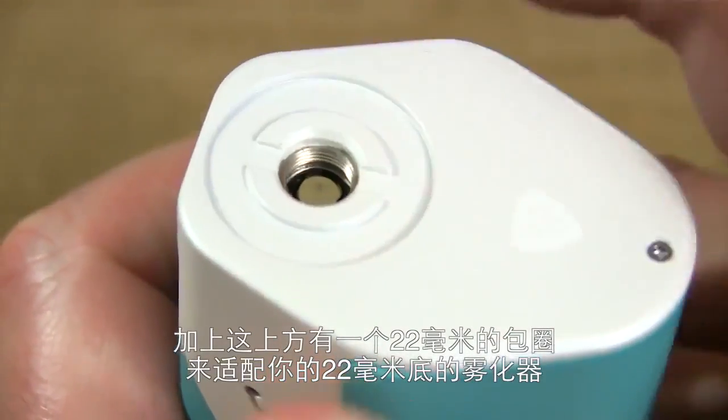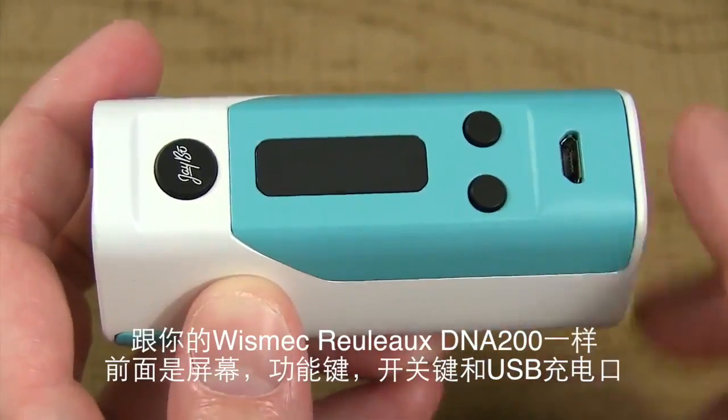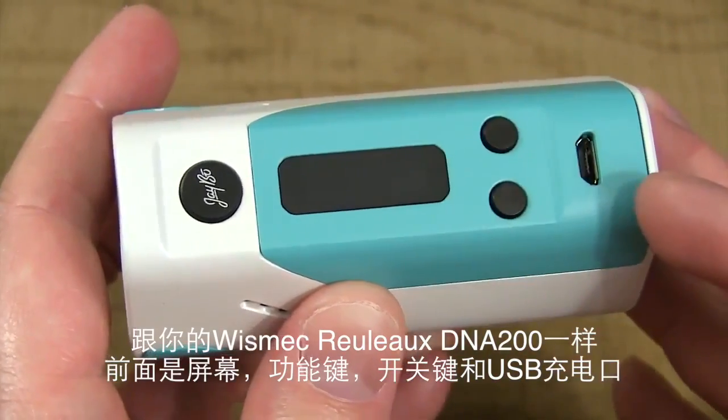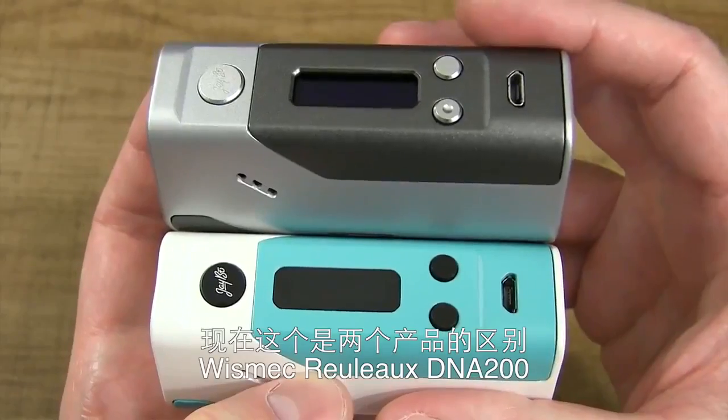She's got a 22mm catch cup for your 22mm devices. Just like the Wismec Reload DNA200, on the front of this device you've got your fire button in the middle, your menu screen, and below that your wattage up and wattage down buttons, then your USB port for charging and upgradable firmware.